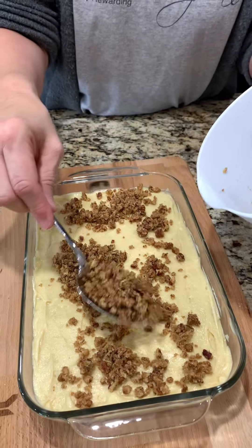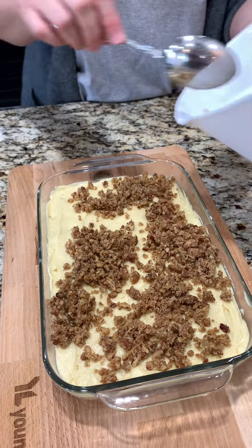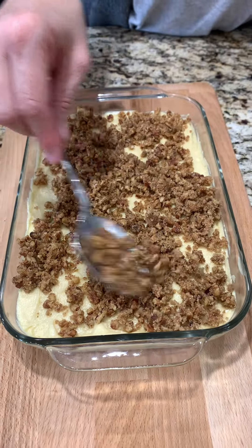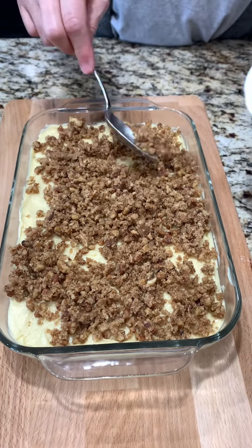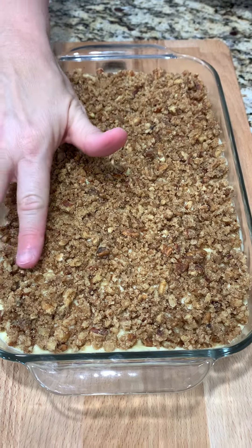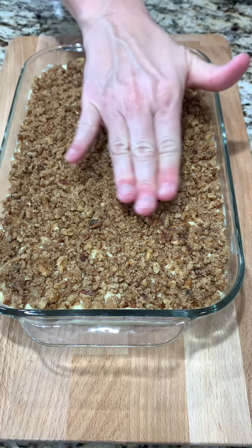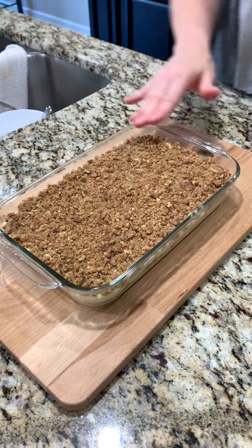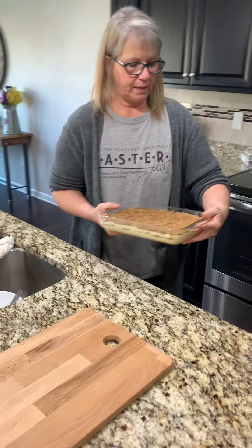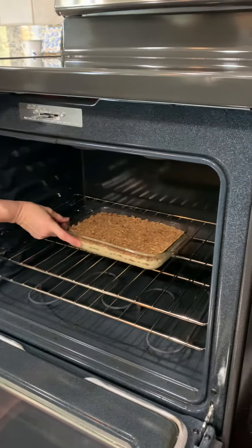I can't wait to have this with a cup of coffee in the morning, or with my tea. It's so good — I'm excited, and I can't wait for it to make the house smell really good too. I mean, it's a coffee cake — what else are you supposed to have with it? Now you want to gently just press down on the topping into the batter. To the oven we go. It's preheated to 350 and this will bake for about 30 to 35 minutes. We'll check it with a toothpick to be sure it's done.